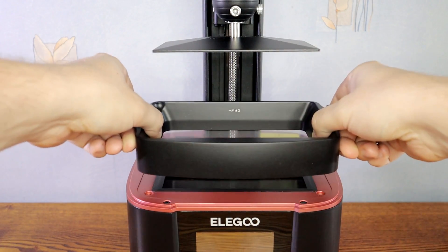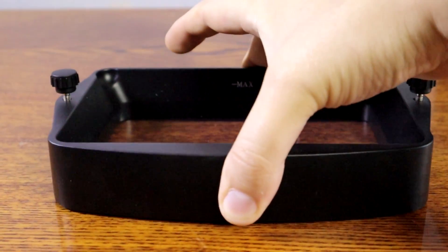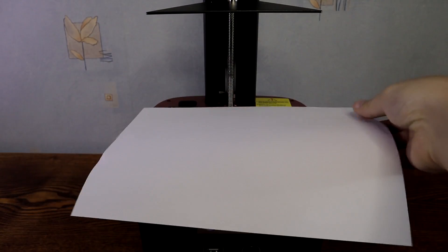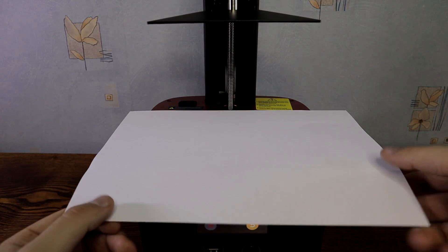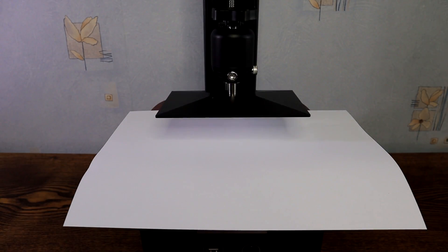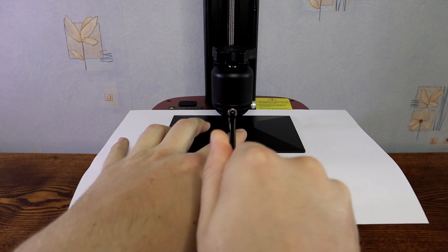Next I will remove the resin tank. The resin tank has feet in the corners to prevent damage if you put it on the table. Take an A4 paper and place it on the screen. Home the Z axis. When homing is done, fasten the screws.